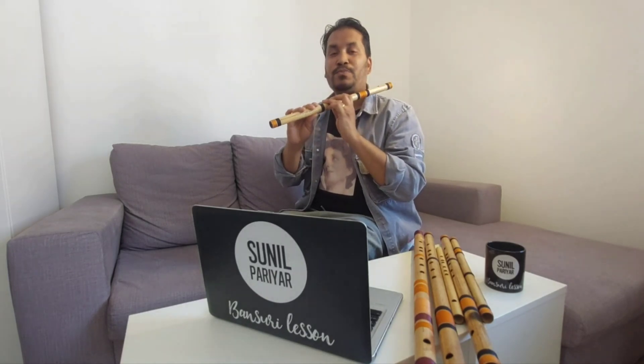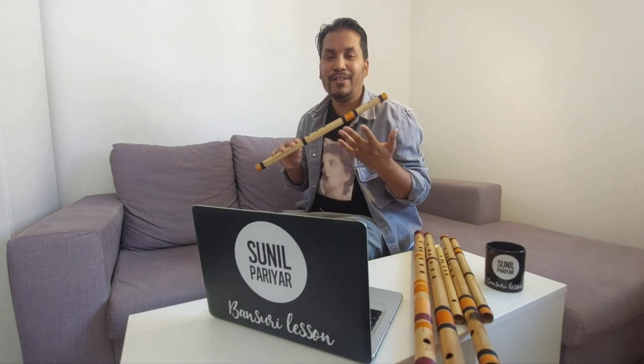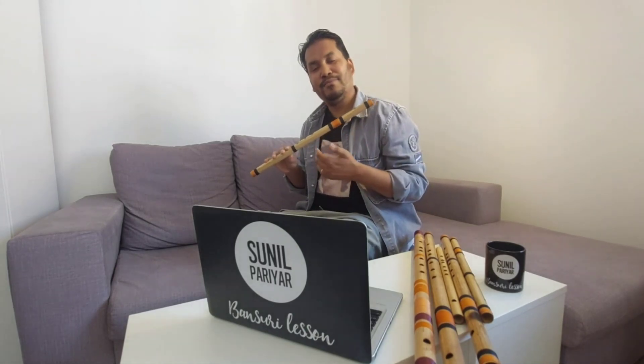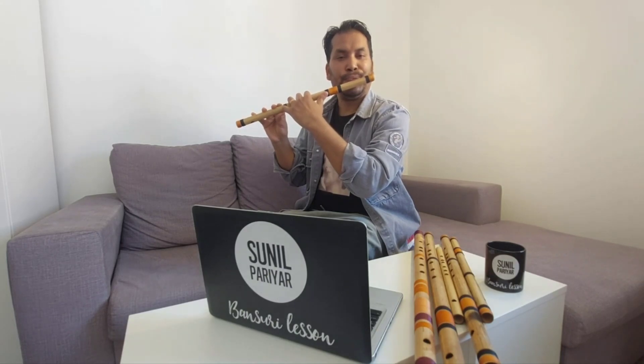The lower octave Pancham and the middle octave Pancham share the same finger position, but the middle octave Pancham is a bit sharper. So be really careful not to confuse the two. The lower octave Pancham has a very thick sound, while the middle octave Pancham is a bit higher.